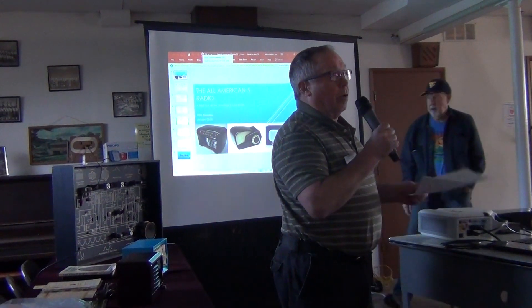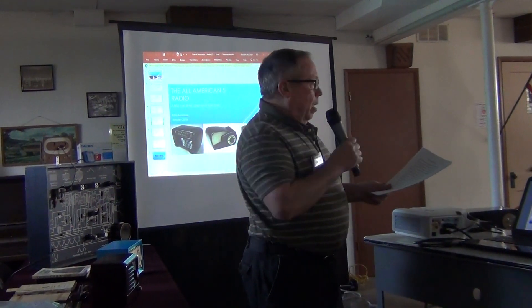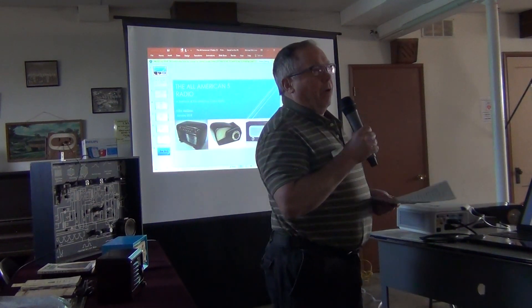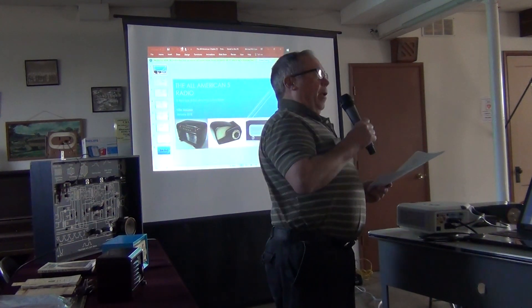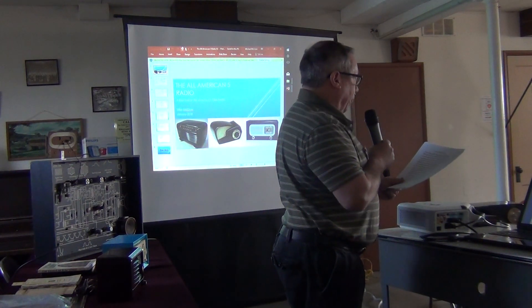I started learning about radios — everything I've learned. I've been doing this for about 10 years, and I thought it might be better to go ahead and cover the All-American Five radio, rather than try to talk about every different kind of radio. This may be a little more specific so everybody can kind of follow along.